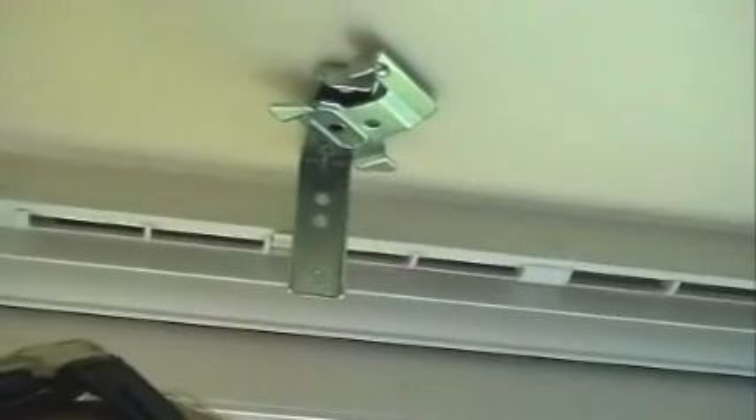I'll show you the swivel part of the bracket, which goes back like that, and it has two wings here which clip onto the inside of the head rail. So you leave it like that, offer the rail up to it, close the clip, and the blind will just clip in.